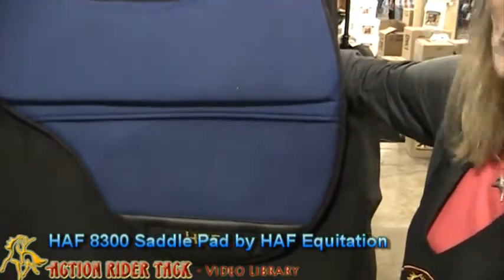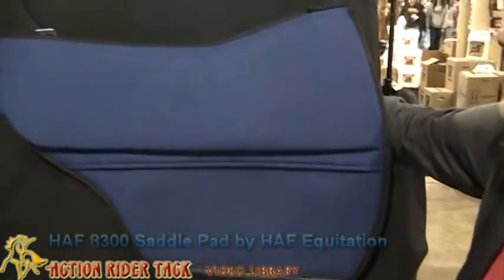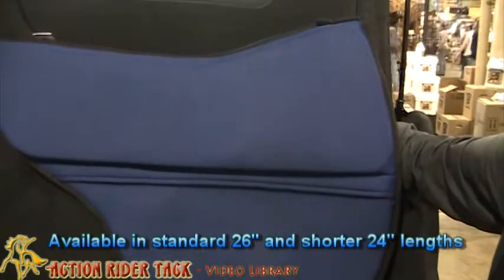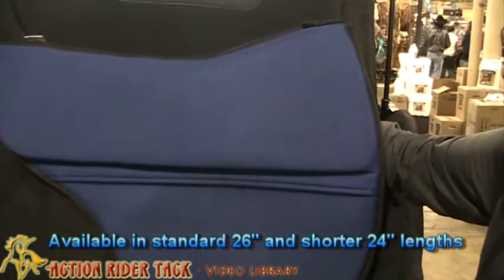It comes in two different lengths. It comes in a standard length, which is 26 inches, and then it comes in a shorter length, which is 24 inches.